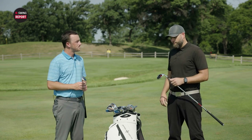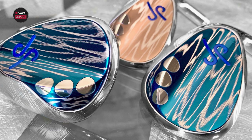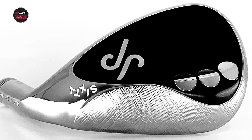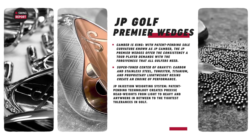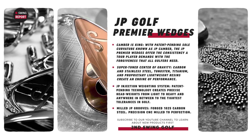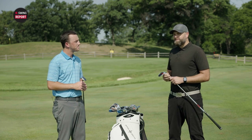Thanks for having me. I want to talk about the construction first. We have a forged carbon steel that's also milled — forged, not cast, precision milled, especially that sole design. We want that consistency so even if you wear out your wedge and get a new one, it performs how it was intended every time. We have that precision milled sole and a forged milled titanium backplate that houses tungsten weighting to optimize center of gravity for increased energy transfer, distance control, feedback, and feel.